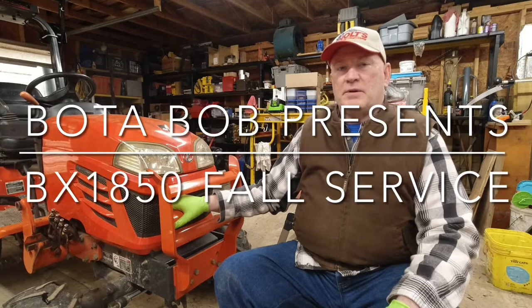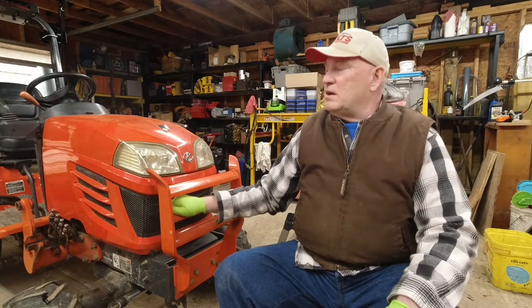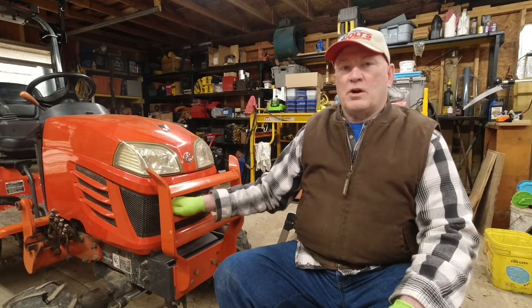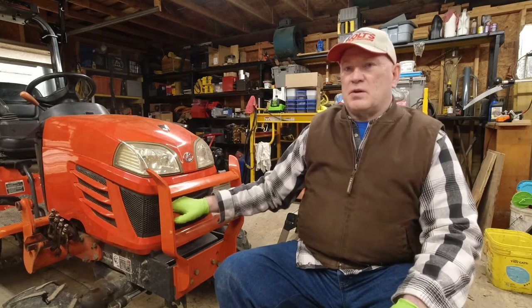Hello folks, Boda Bob here. It's the day after Thanksgiving and I thought I'd get some work done on the Kubota. It's time to get the servicing done for the fall and get ready for winter, any snow plowing and other tough chores like that that the tractor has to go through.